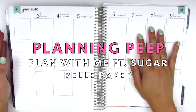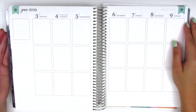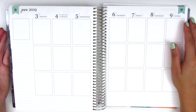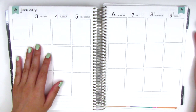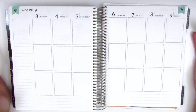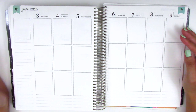Hi everyone, this is Sheri from Planning Peep and welcome back to my channel. Today I'll be doing my memory spread for the week of June 3rd through June 9th. For those of you that are new to my channel, memory spreads are ones created after the week is already over, so I'm not really planning ahead — it's more of a journal slash scrapbook, but I use the term 'plan with me' because that's what everyone's familiar with.